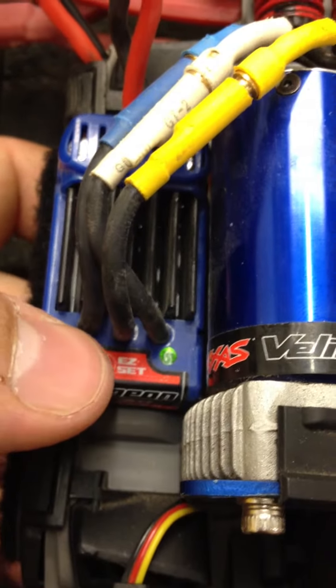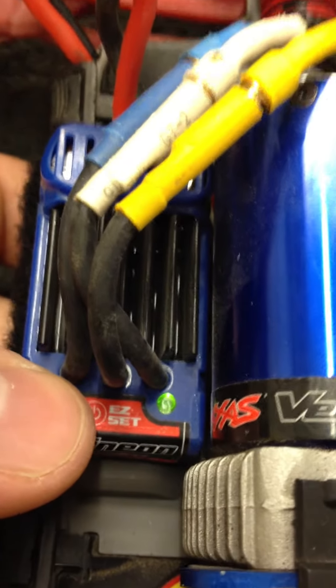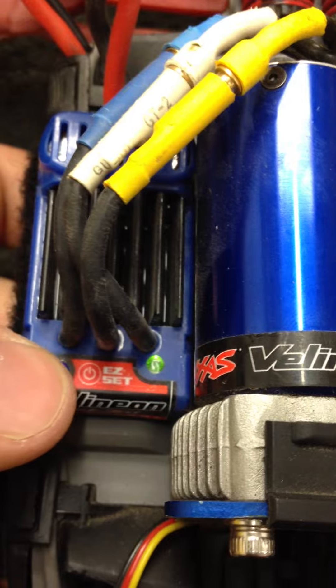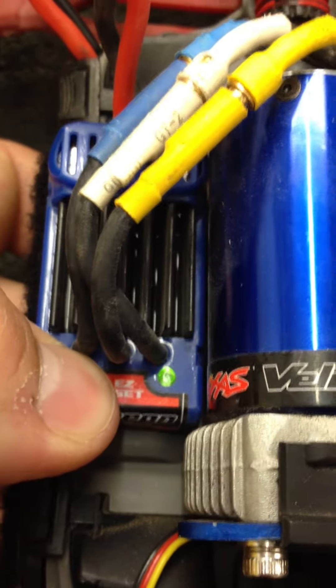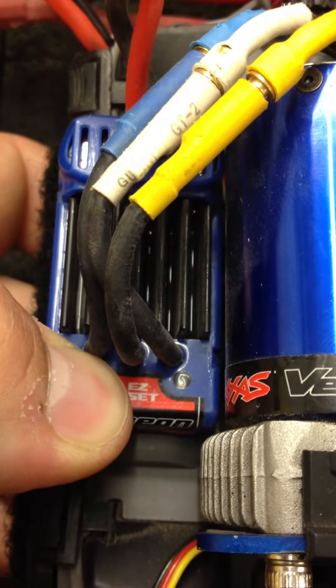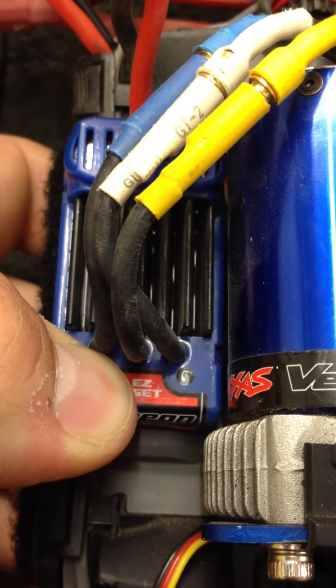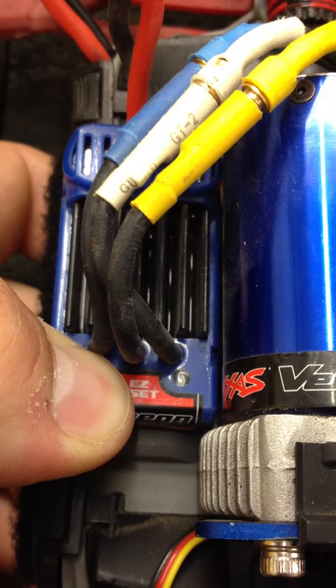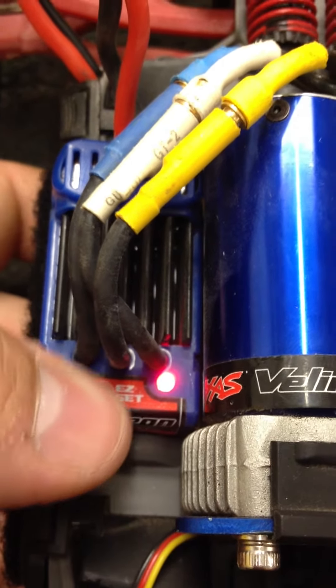If you're running LiPo batteries and yours has LiPo Cutoff — if you look, this green light means that the LiPo Cutoff is turned on. A red light on means that it's turned off. To turn that on and off, you're going to press and hold it for about 10 to 15 seconds and you'll hear a beep. There you go — your LiPo Cutoff is off.